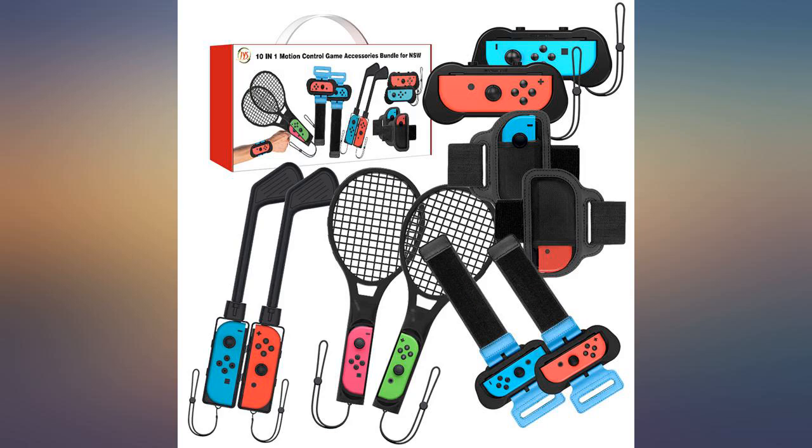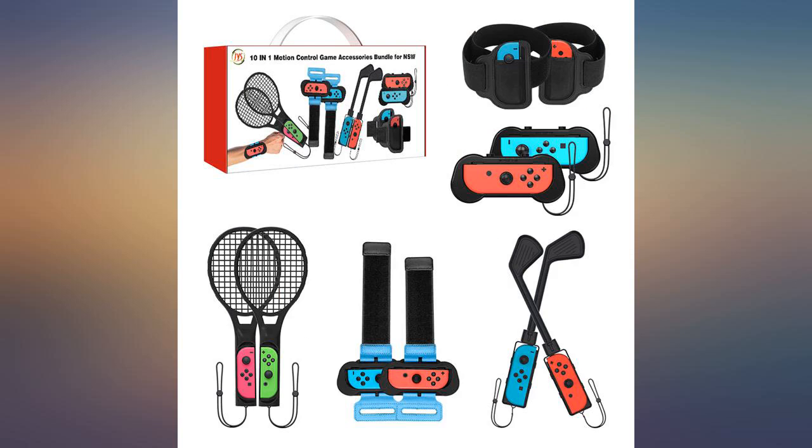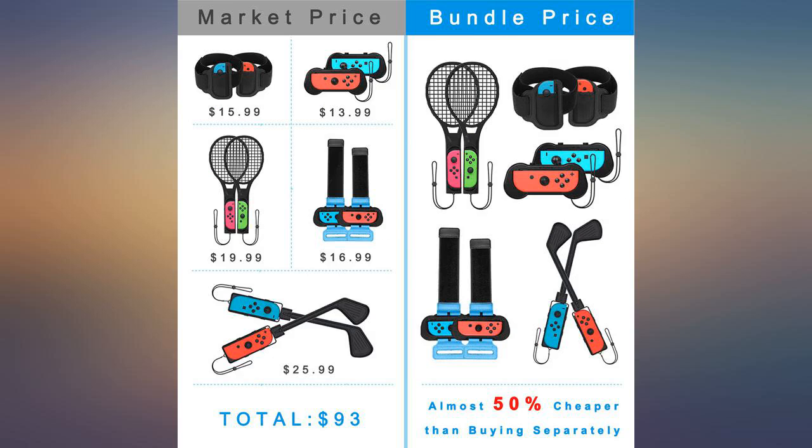Much better quality than expected. Came very quick too. Would recommend. Love the look — just waiting on the game to be delivered to actually try.